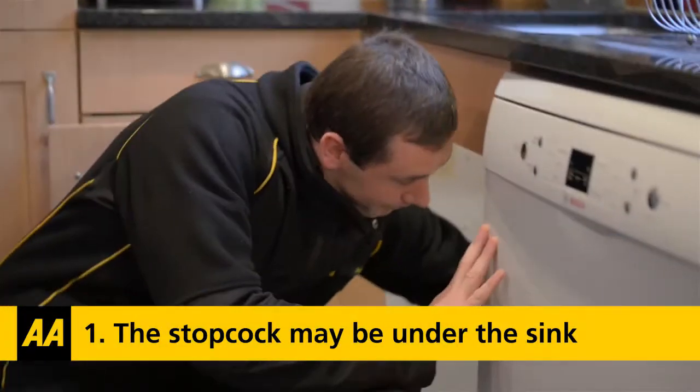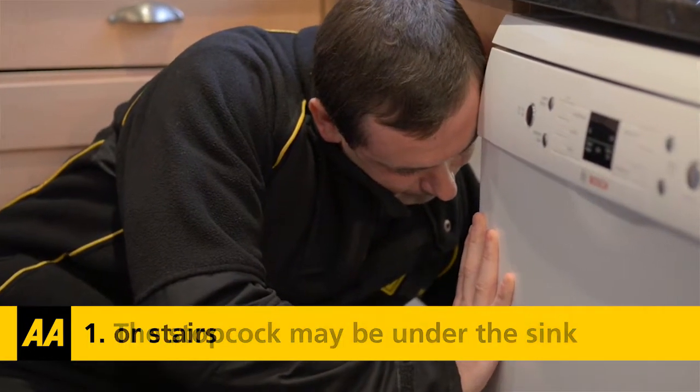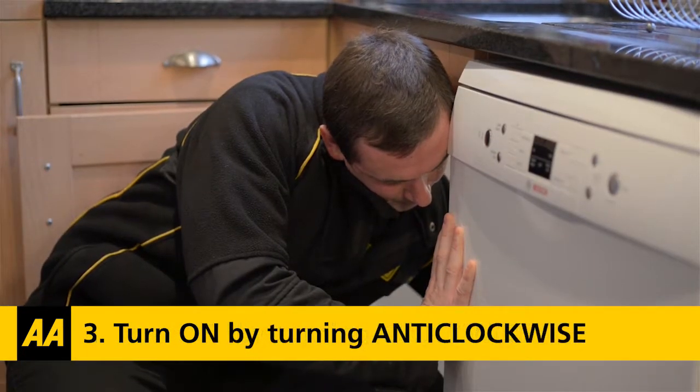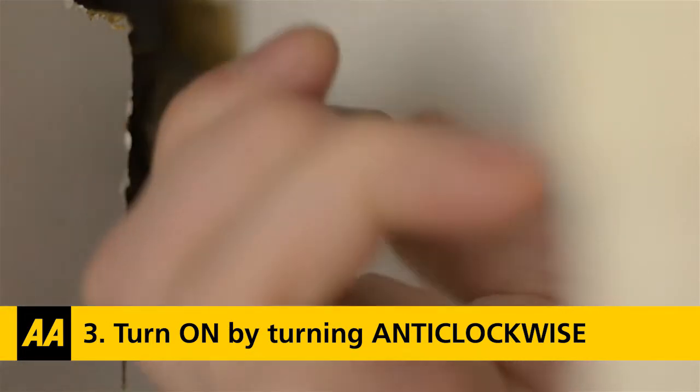In summary: 1. Locate the stopcock, remembering it may be under the sink or stairs. 2. To turn the water off, turn the stopcock clockwise. 3. To turn the water supply back on, turn the stopcock anti-clockwise.